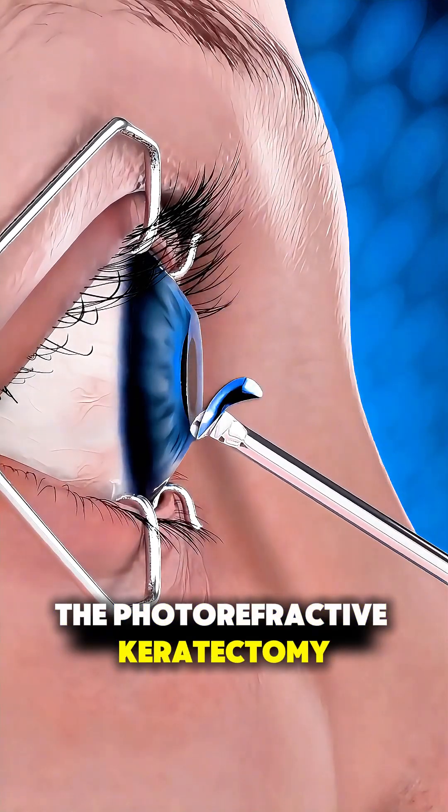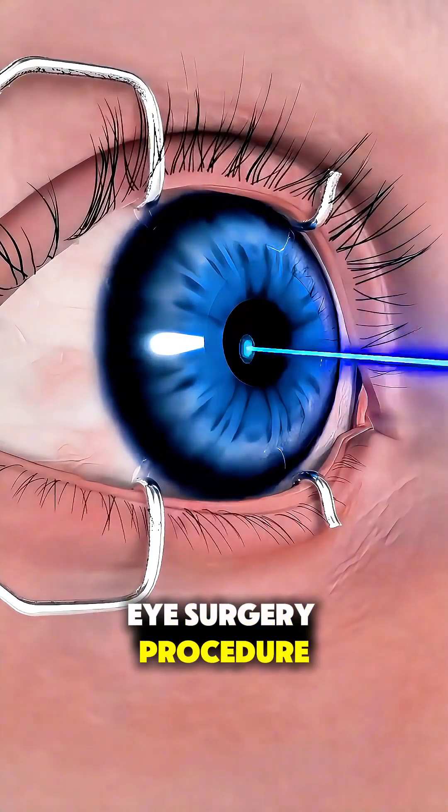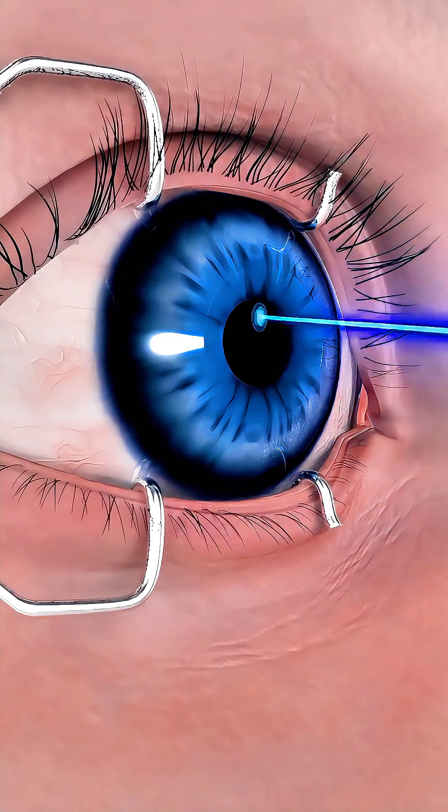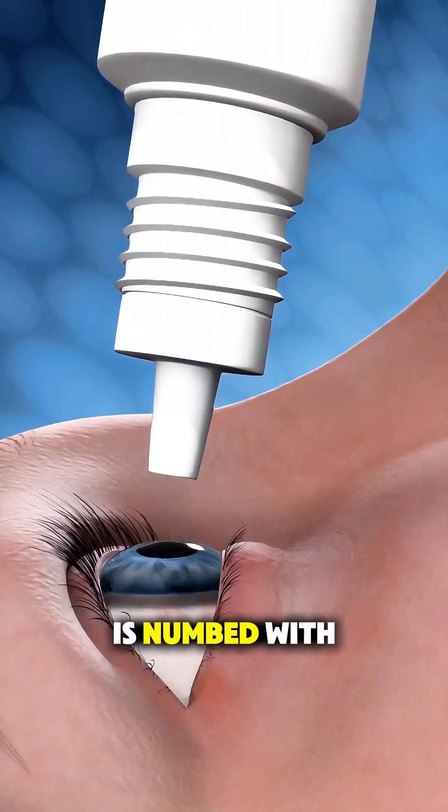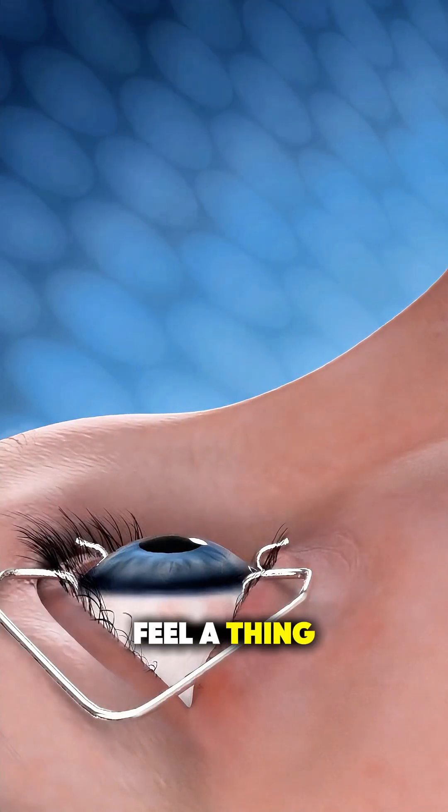Ever wonder how the photorefractive keratectomy eye surgery procedure is actually done? It's simpler than you might think. First, your eye is numbed with special anesthetic drops so you don't feel a thing.